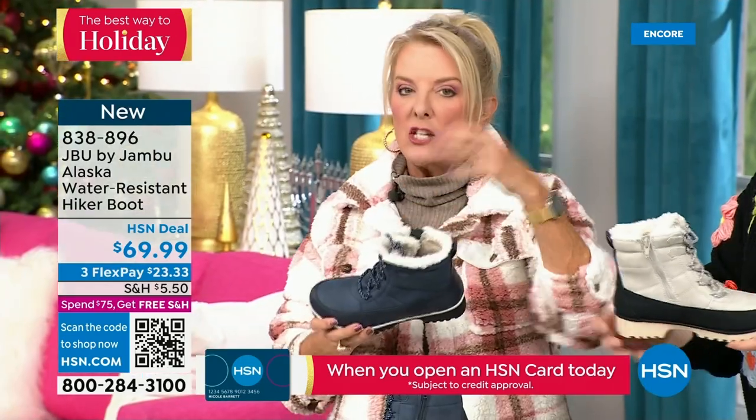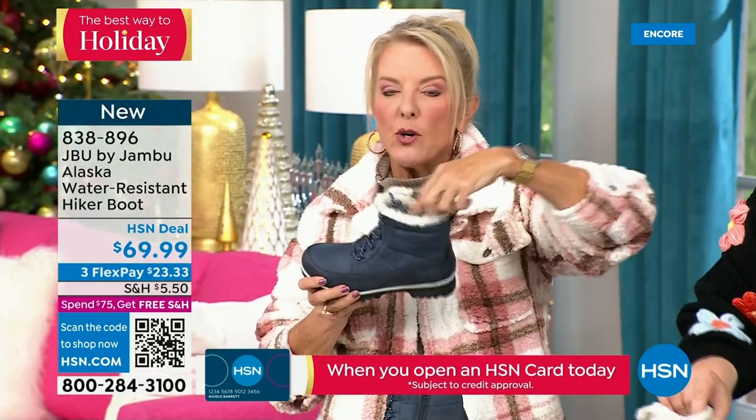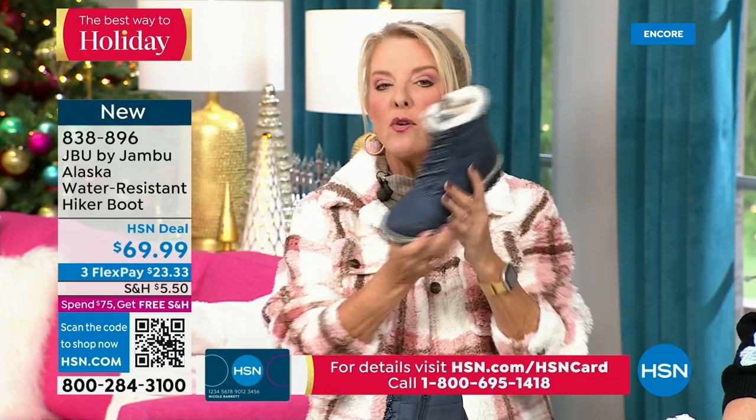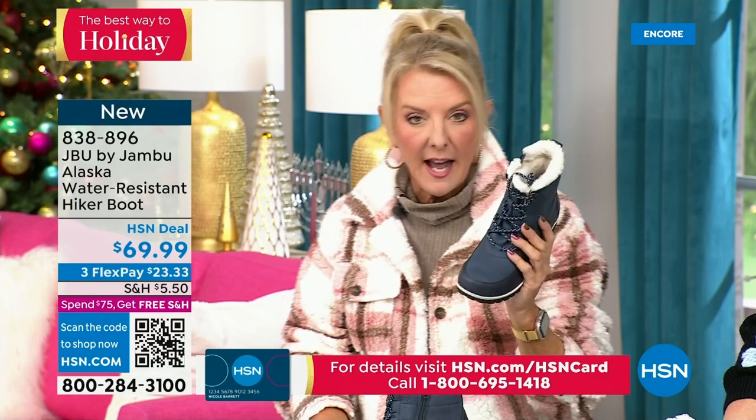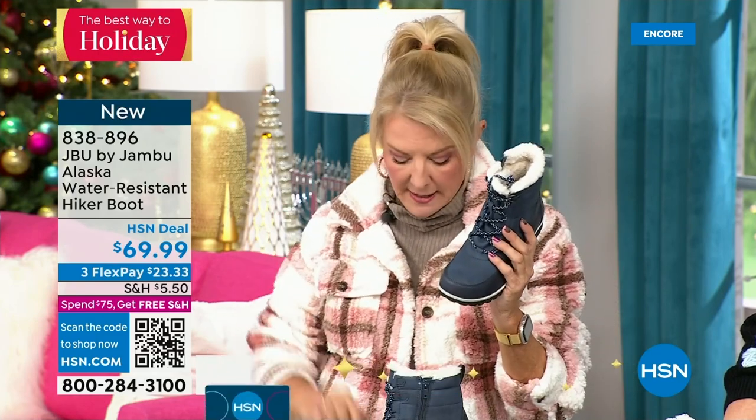We have a circumference choice — medium width or wide width on circumference; medium or wide width on the footbed. And then sizes start at six, going six and a half through 10 in whole half sizes, then size 11 and size 12.